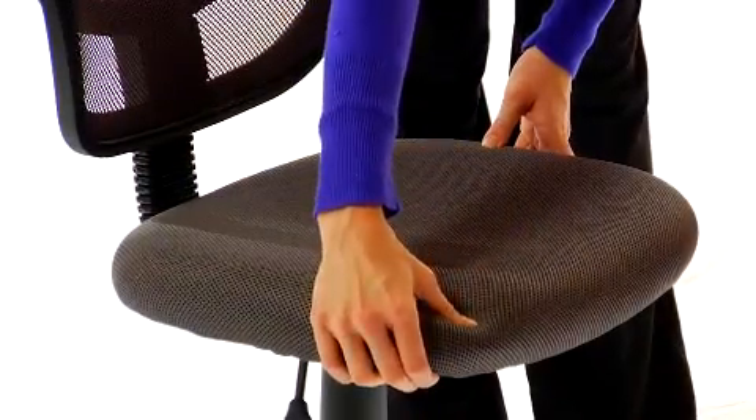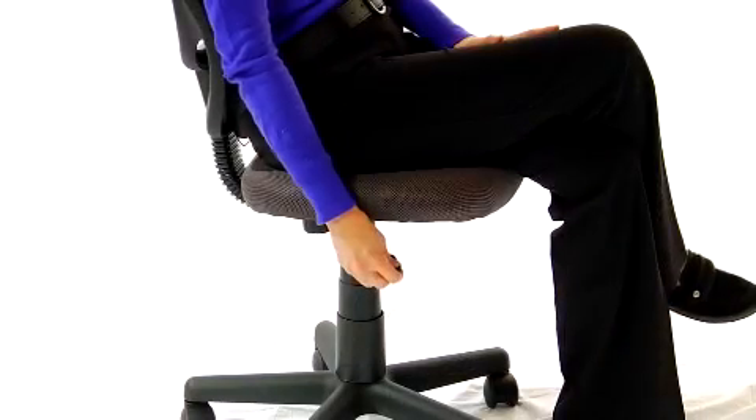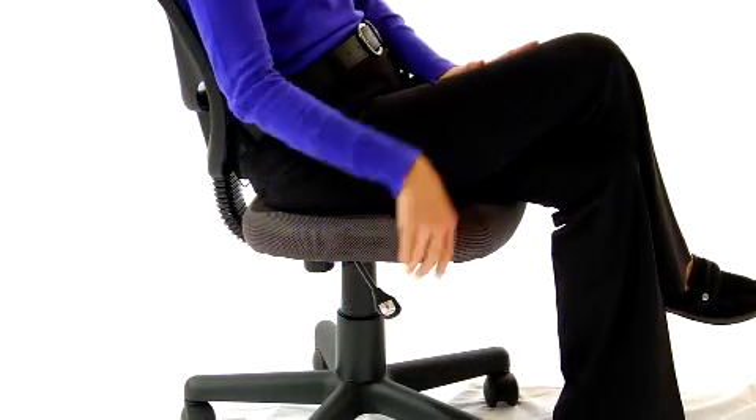The seat has 2 inch padding covered in the same breathable mesh upholstery. A pneumatic seat height adjustment allows you to find a height that works for your body's needs. The sturdy black nylon base has dual wheel casters for easy mobility.